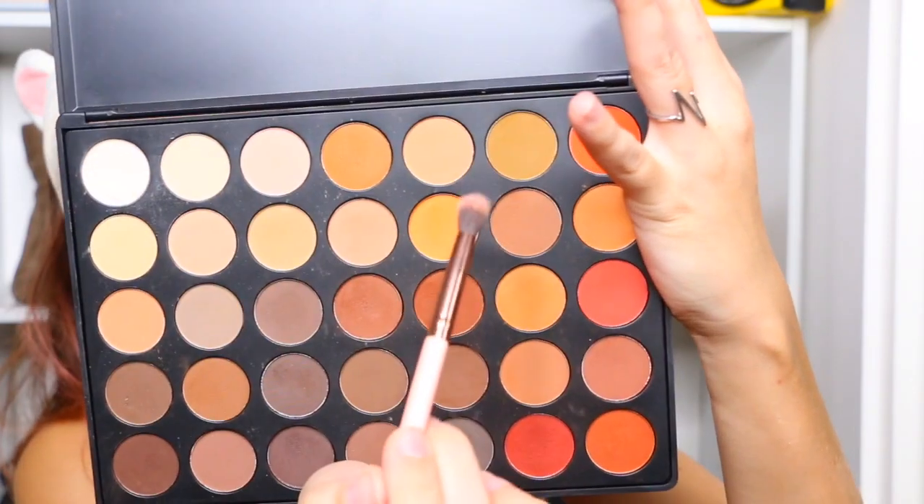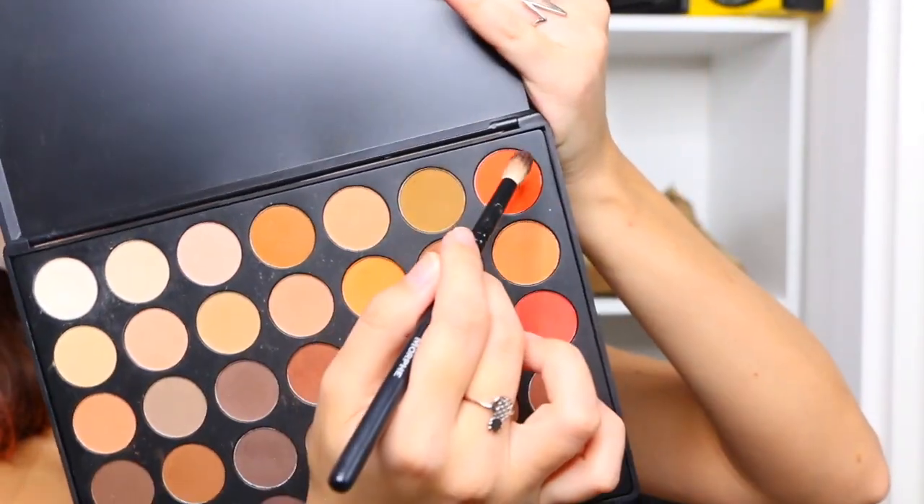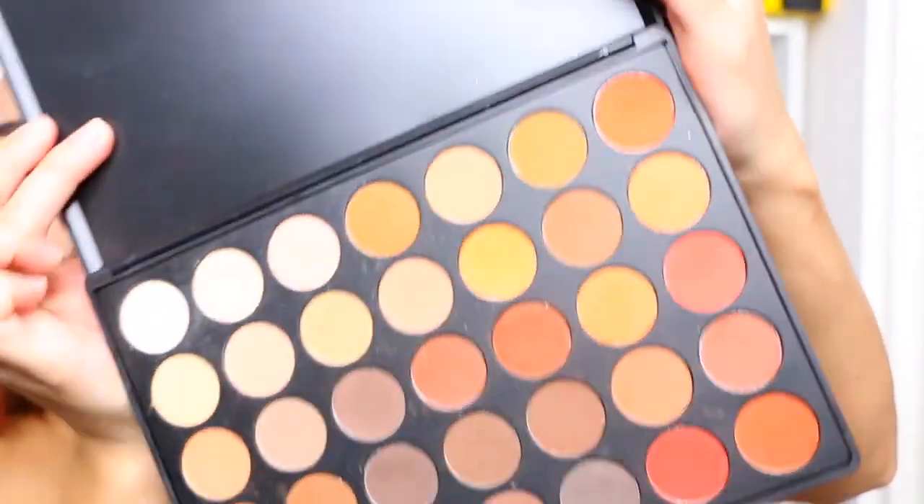Next, I'm going to go in with my Luxie 229 brush and a little bit lighter color — going to put it on top of the crease and then just blend it into the eyebrow bone and upward. I'm going to spice it up and go a little crazy — going in with this orange color up here. It's making it so full, like I have a leaf on my eyeball! All the colors are just so warm and fuzzy and cozy. I'm going to go in with this green color here and just put it on top of the crease and blend it upwards.